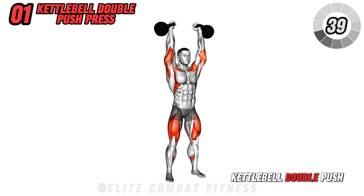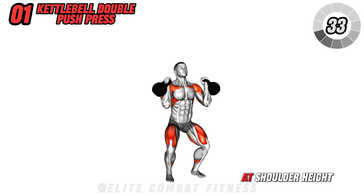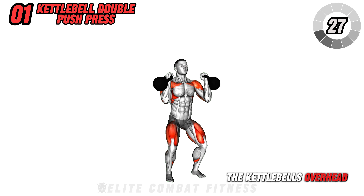Start with the kettlebell double push press. Stand with feet shoulder width apart, holding a kettlebell in each hand at shoulder height. Dip at the hips and knees to generate power, then explosively press the kettlebells overhead.